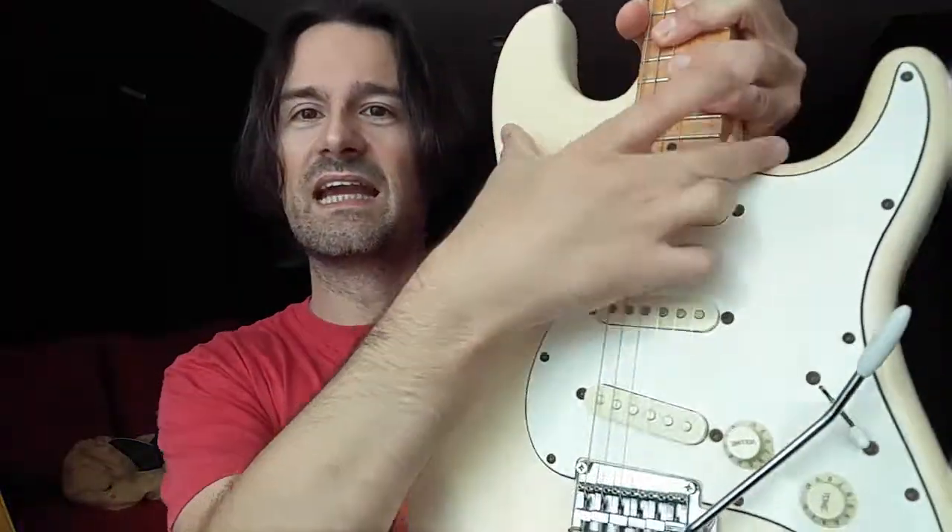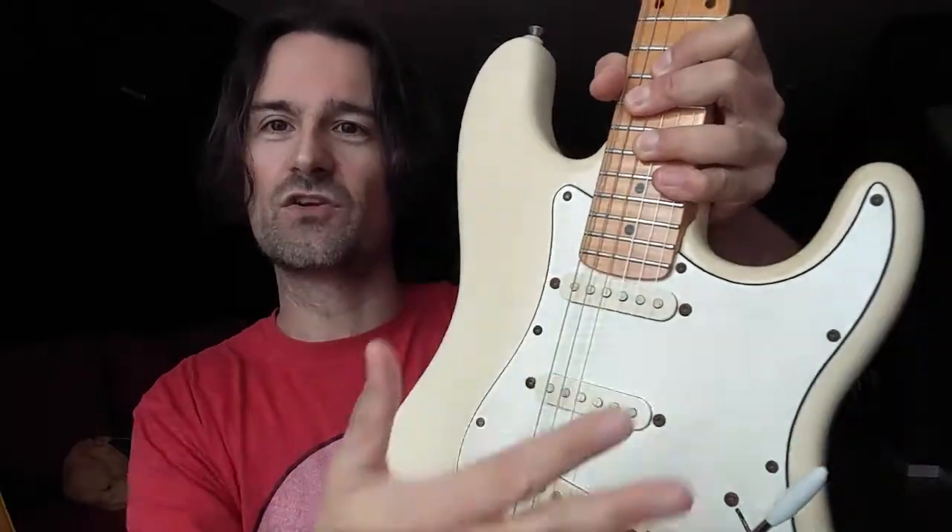Even though I know the brand because they made Steinberger copies back in the day — Steinbergers are those guitars that look like a stick: they have no headstock and the body has no wings or anything. They were popularized by guitar player Allan Holdsworth, among others — rest in peace, by the way, big loss. And that's what I knew the brand for.